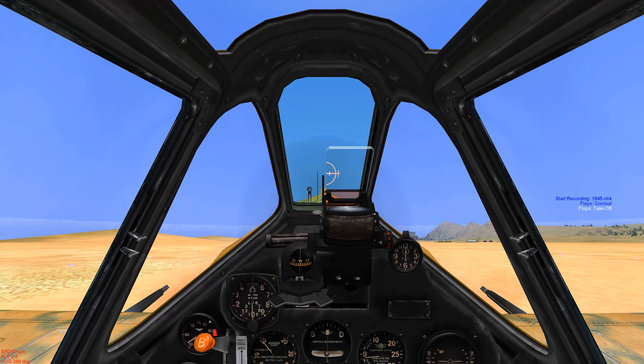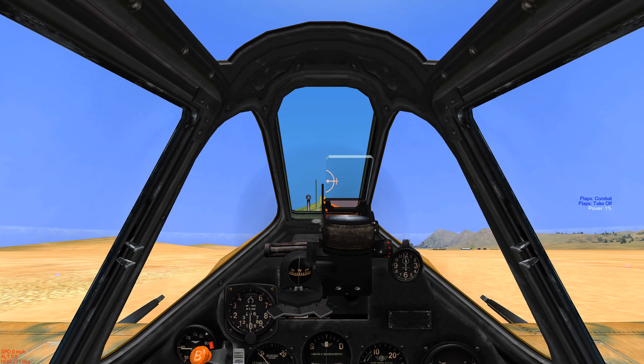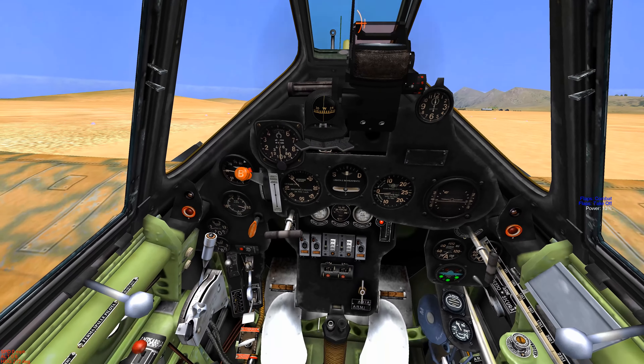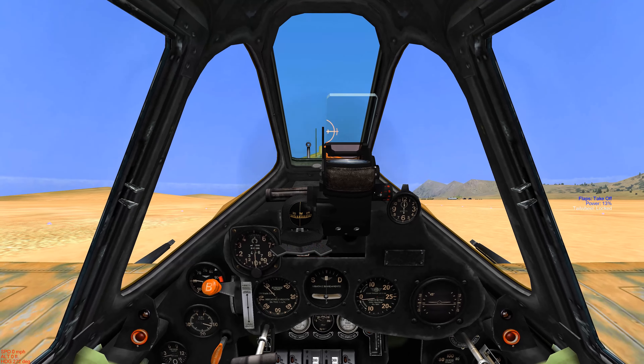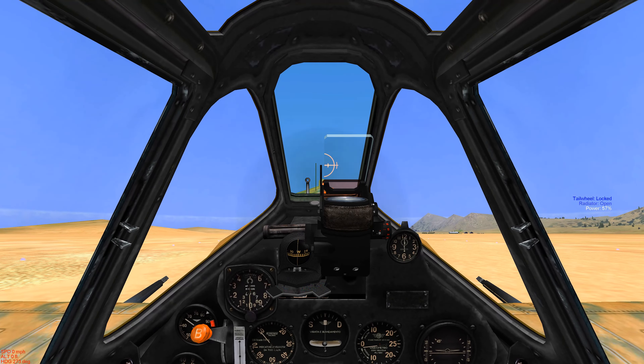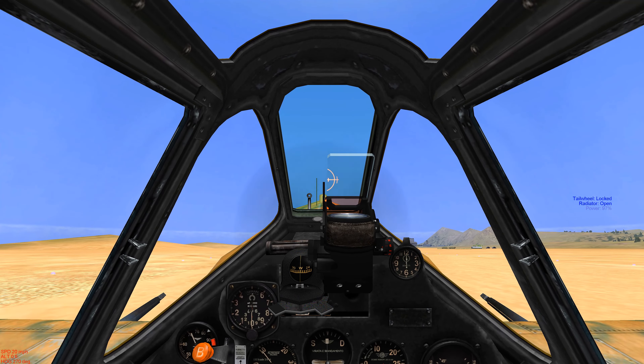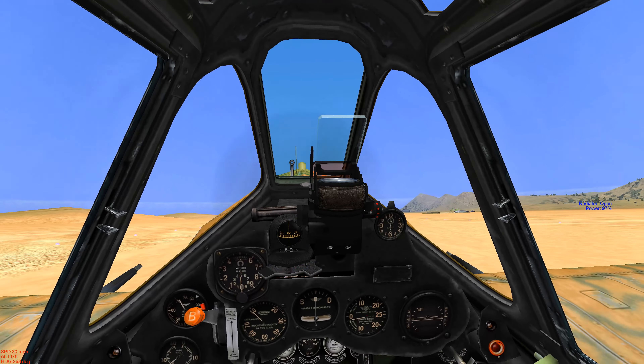IL-2 1946. Alert intercept. It's July 1943. Operation Husky is in effect — the invasion of Sicily — and we're on the receiving end.